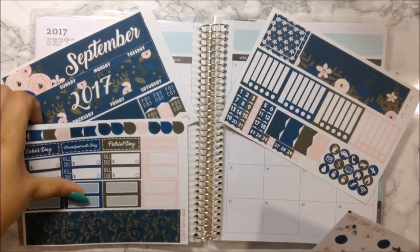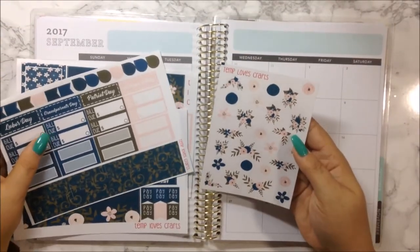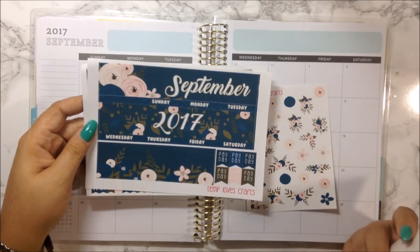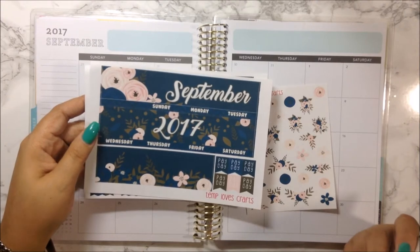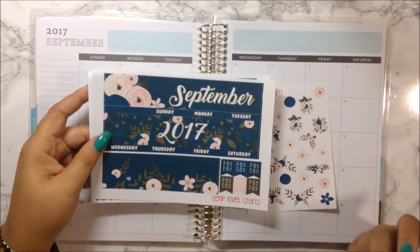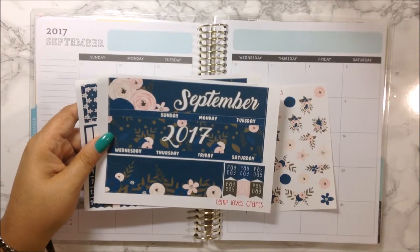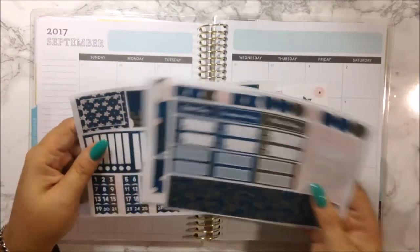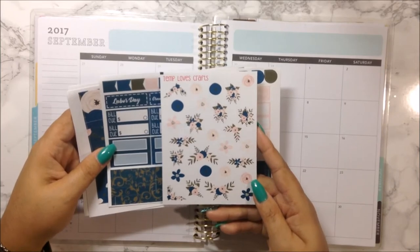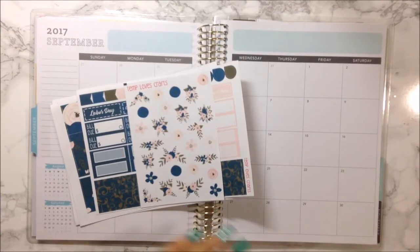This kit actually has four sheets — well, three and a quarter sheets — because she did deco for this kit, and it is beautiful. I love the navy, the greens, and the pinks in this kit. Blue is my color — any shade of blue I will always gravitate to. And if you throw in some florals, forget it, I am hooked. There is beautiful deco; I love florals no matter what season it is.